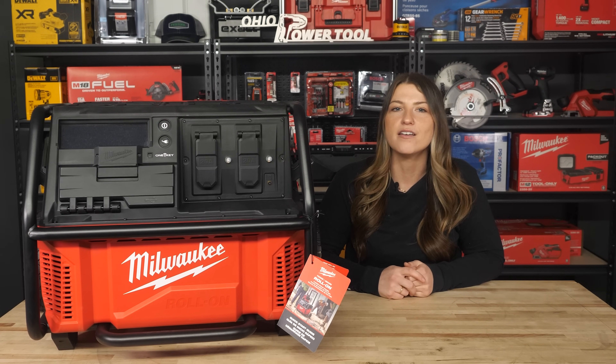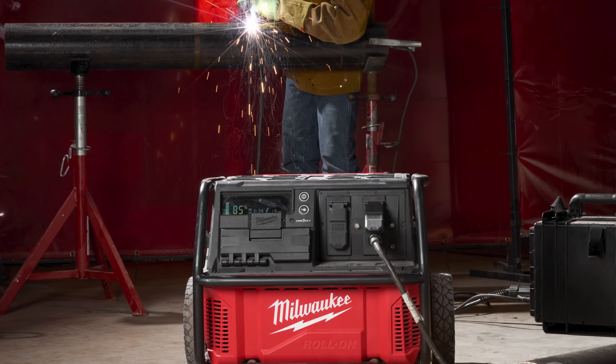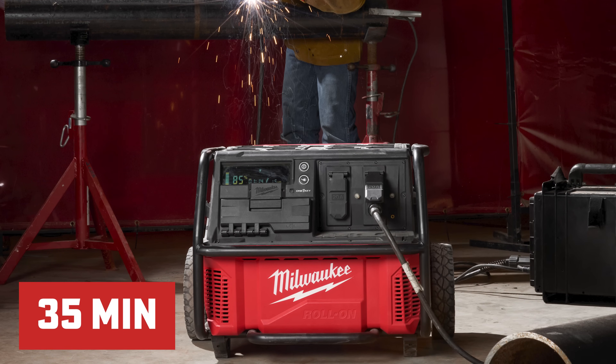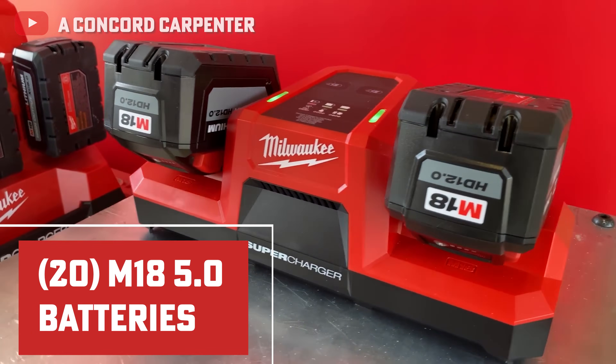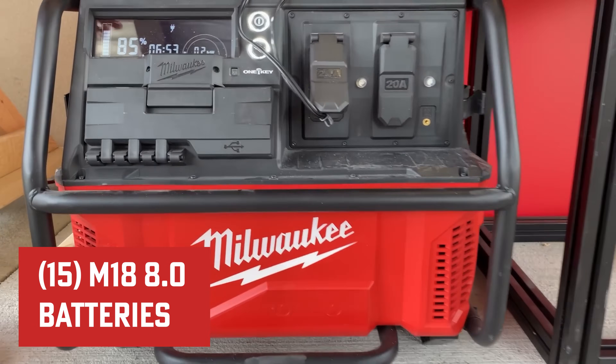If you're looking for something smaller than the Roll-On, there are other options — but back to this device: the battery can recharge from zero to 100% in three hours, or get you up to 25% in just 35 minutes, which for that amount of power is pretty fast. For reference, when the Roll-On is fully charged, you can charge up to 20 M18 5.0 or 15 M18 8.0 batteries.